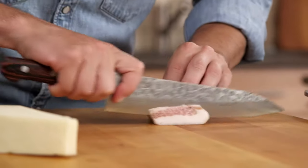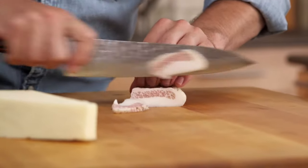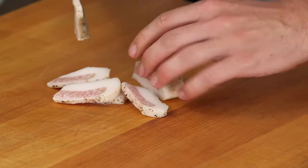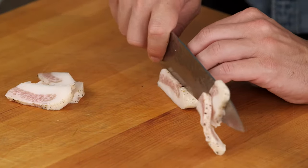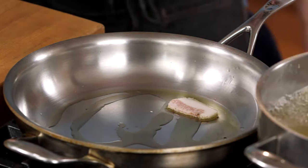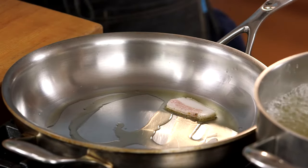Now, guanciale — it is the first choice in this dish. If you can't get guanciale, you should get pancetta. If you can't get pancetta, bacon works. This is not a raw piece of pork — it's like prosciutto, it's been salt cured. So we don't have to worry about fully cooking it right here.